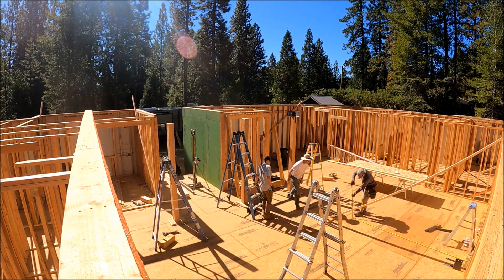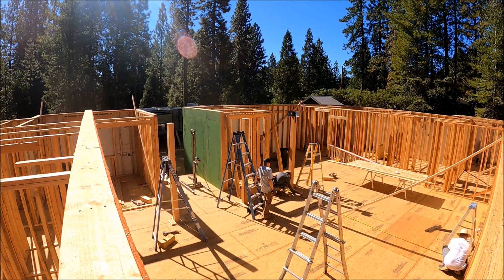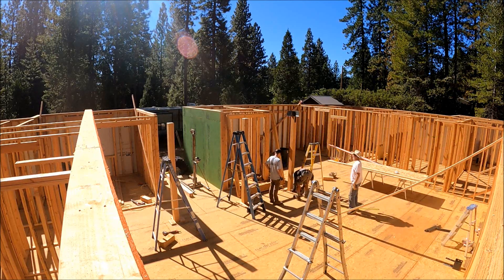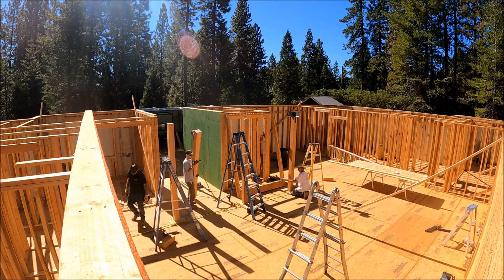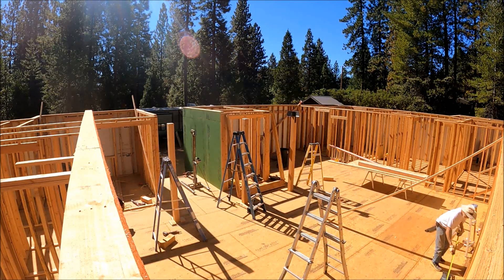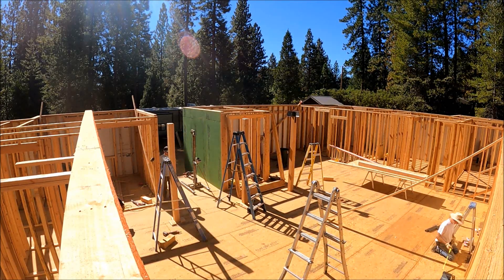I wasn't really sure how things were going to go, and I wanted to have lots of help there. At times you might see us stand around, but I just wanted to make sure I had plenty of help just to get these beams up in the air.